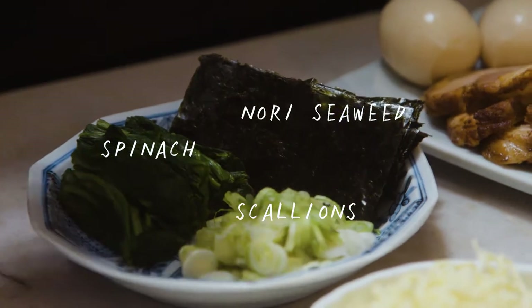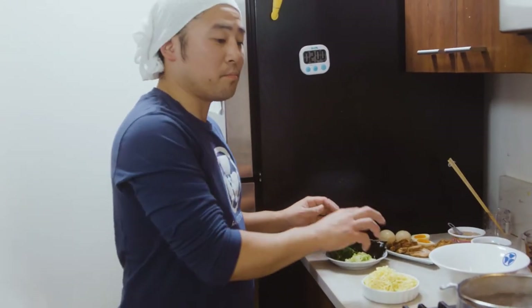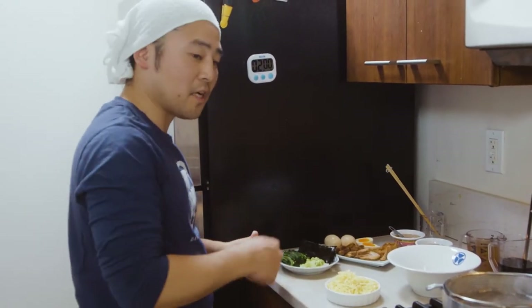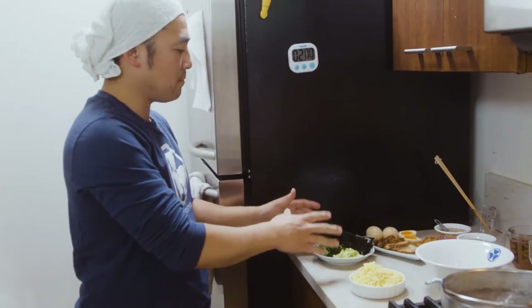I want to make sure we cover the toppings prior to putting the noodles in. Once you put the noodles in, there's no time to prep these things — no time to cut scallions, none of that. So you've got to make sure the toppings are already set up, just like this.